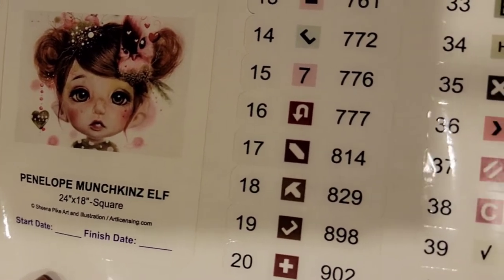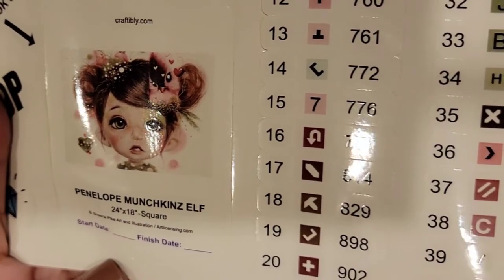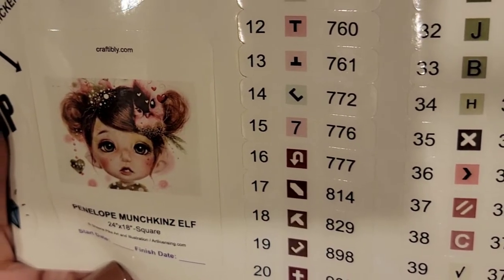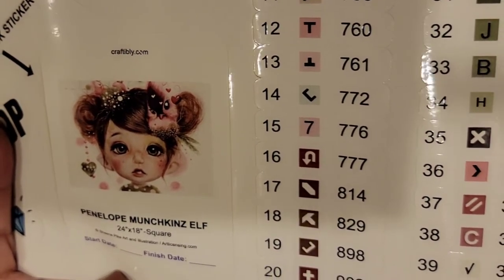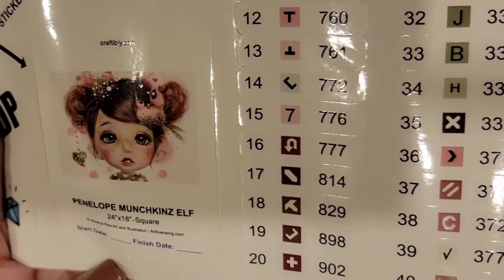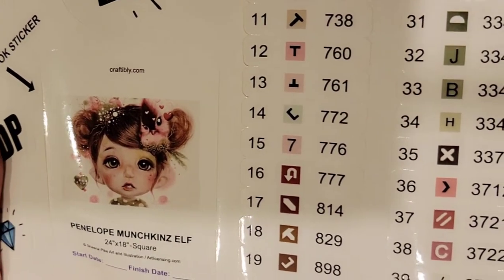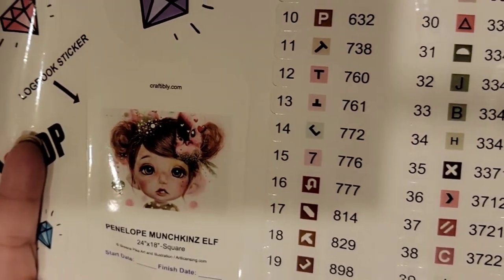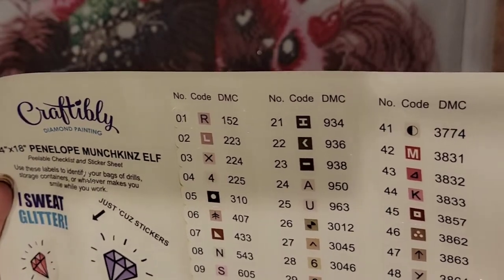And there you have it — isn't she pretty? It's Penelope Munchkin Elf and she's 24 by 18 inches square. She's Sheena Pike Art — I love her work. She's gorgeous, so cute. I'm positive my little granddaughter is going to want me to do this for her room, because I already did one for her.